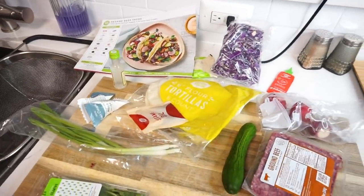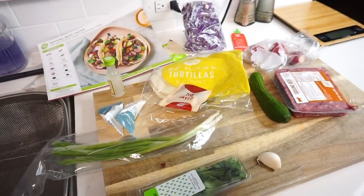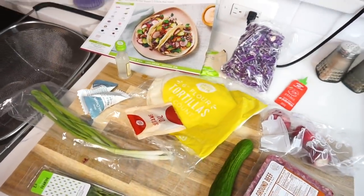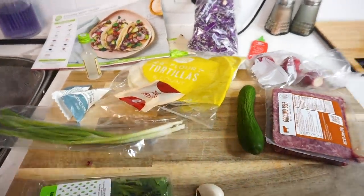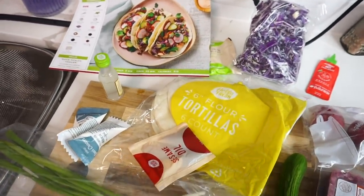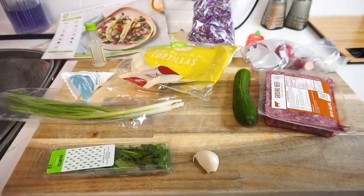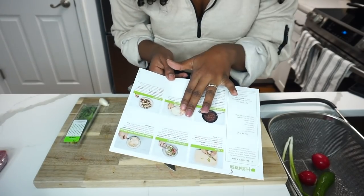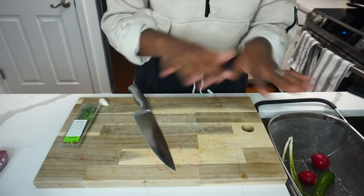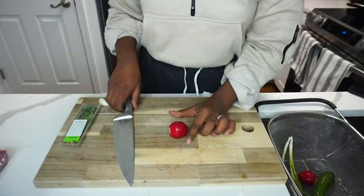Here are all the ingredients that were in the bag — I wanted to show you guys exactly what was included, since this is everything you need to prepare the meal. It saves you so much time; you don't need to go grocery shopping. It's also super sustainable because you're using the exact amount of ingredients, so you're not wasting food. I have the instructions right in front of me. We're going to start by slicing and dicing all of the produce.